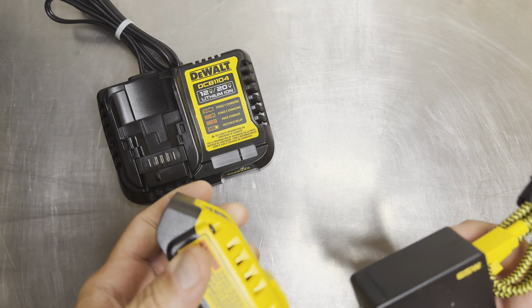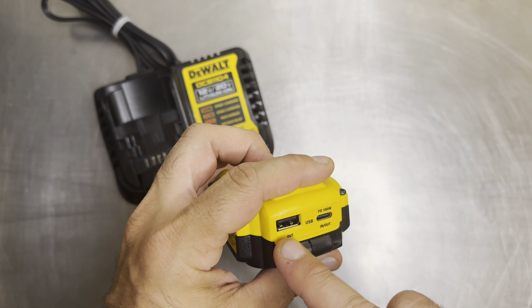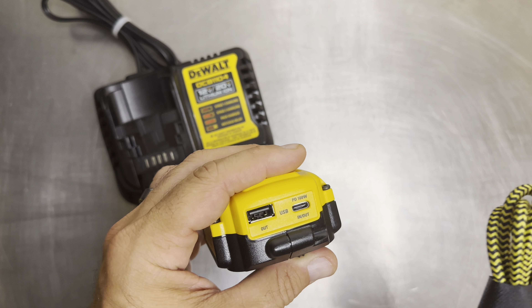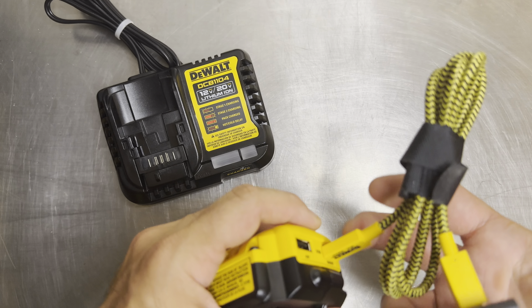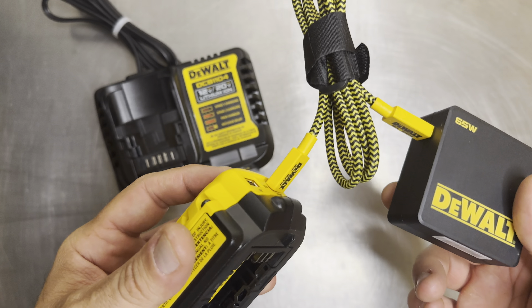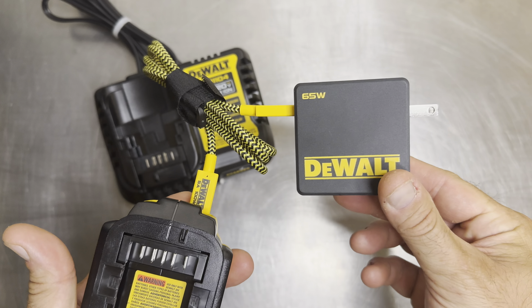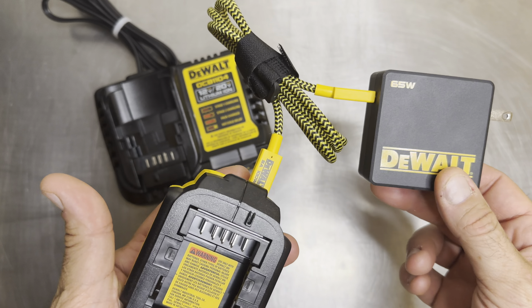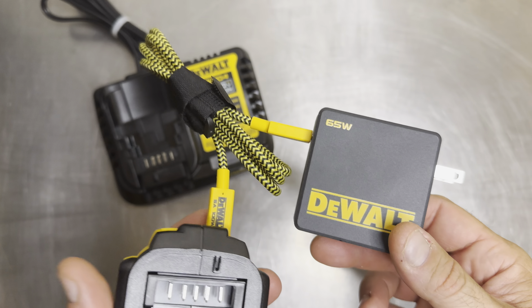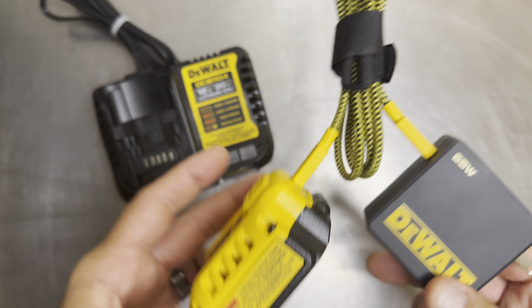On the front of the unit you've got a USB-C port and a standard USB Type-A port, so you can plug in pretty much any device. While it's charging your battery, you can simultaneously charge a device — dual charging. The brick itself is 65 watts, basically equivalent to a laptop charger, and it's paired with a five-amp, 100-watt cord, so the cord can actually handle more wattage than the brick puts out, which is ideal.